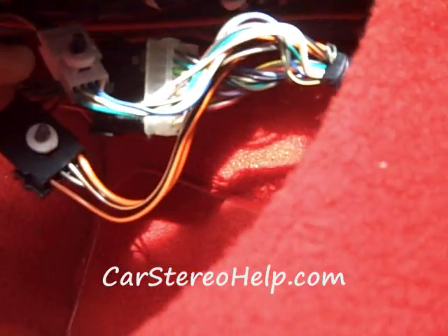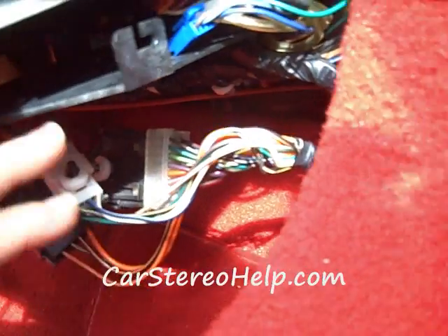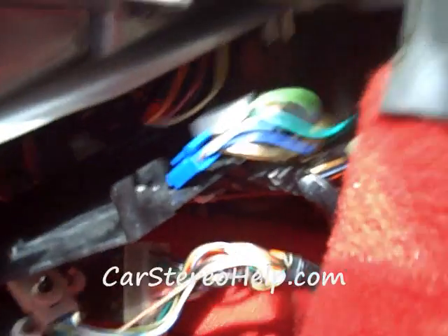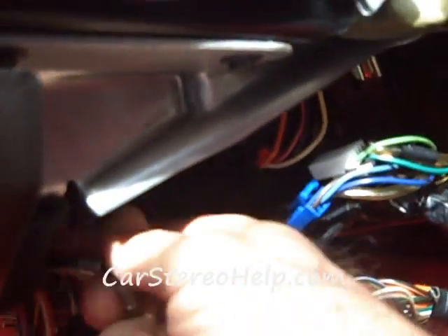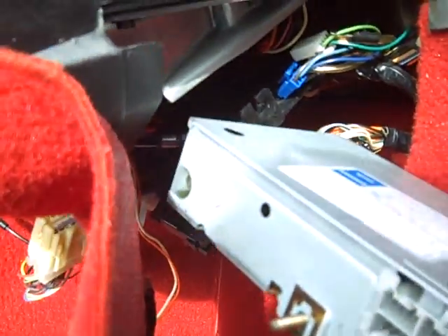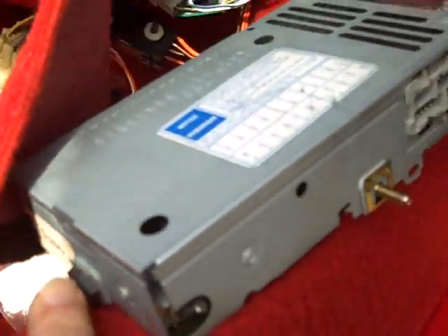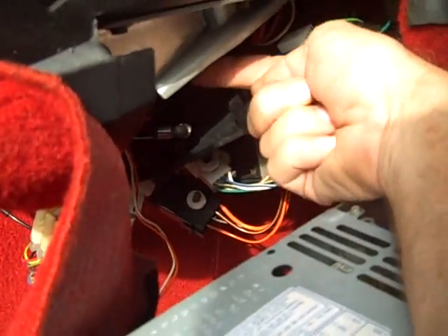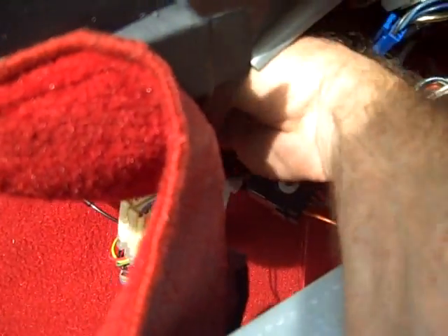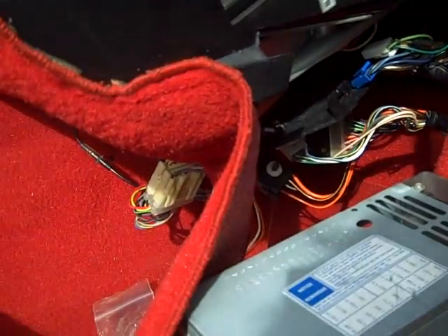We've gone through and put all the clips back on the connectors. These will all snap back in after you've put the tuner receiver box back in. A couple of keys when it comes to installing this: the antenna is usually hidden up in the top here — the antenna should be plugged into the box first, which goes into this opening. There is also a pin on the end of the tuner box that fits into an opening back up in the dash towards the back. We're going to put the box in, slide it up and around, get it in, and put it all back together.